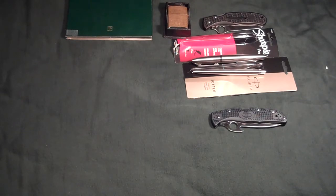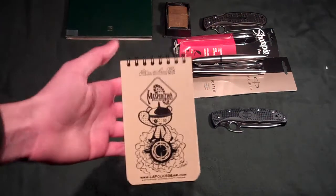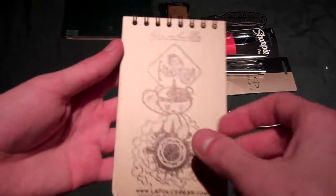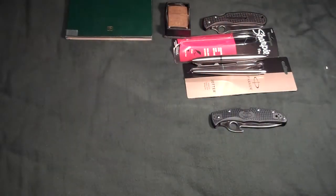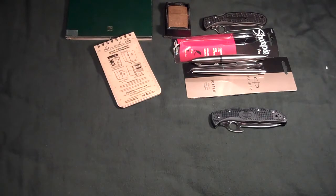Some other things I got for Christmas: a Maxpedition notebook — this is the waterproof kind, the write-in-the-rain. I'll definitely be testing it out to see how it works very soon.